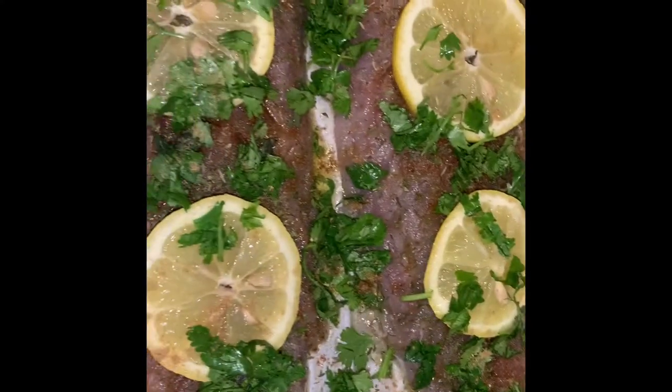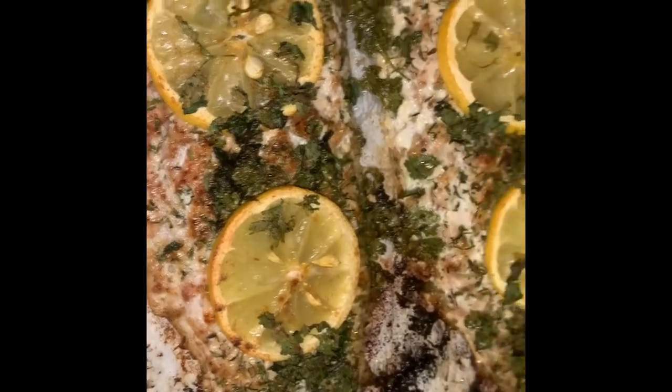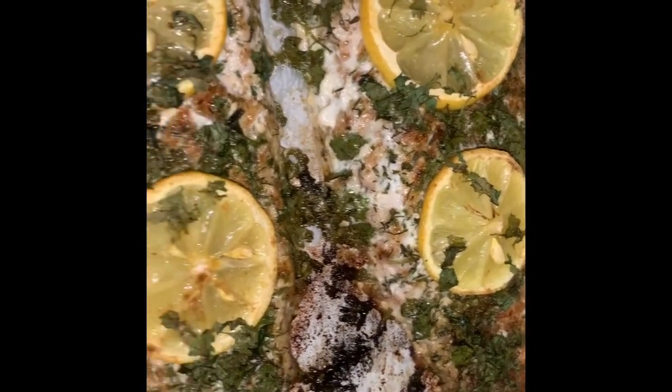We just finished making our fish. We're gonna plate it and show you guys what it looks like. Stay tuned. We just plated our fish — juicy bluefish baked in the oven.